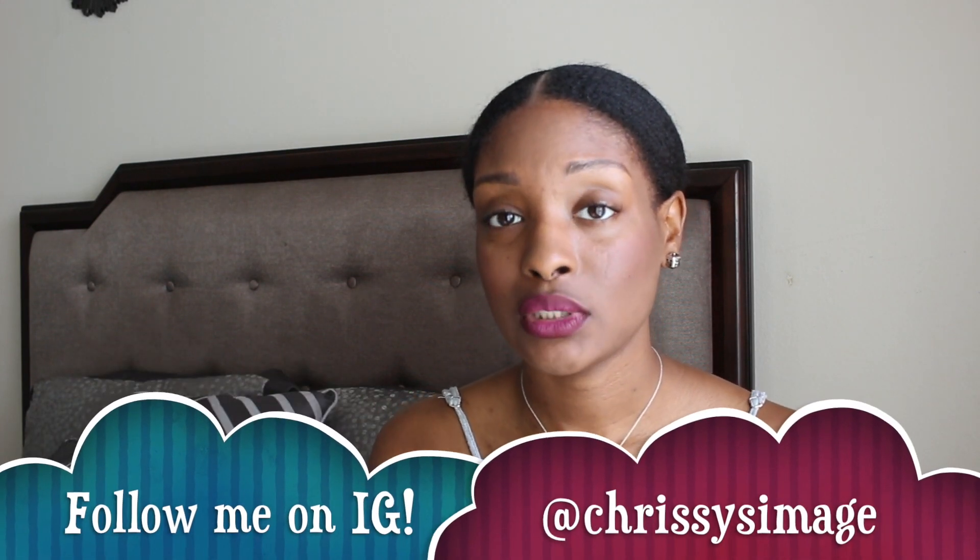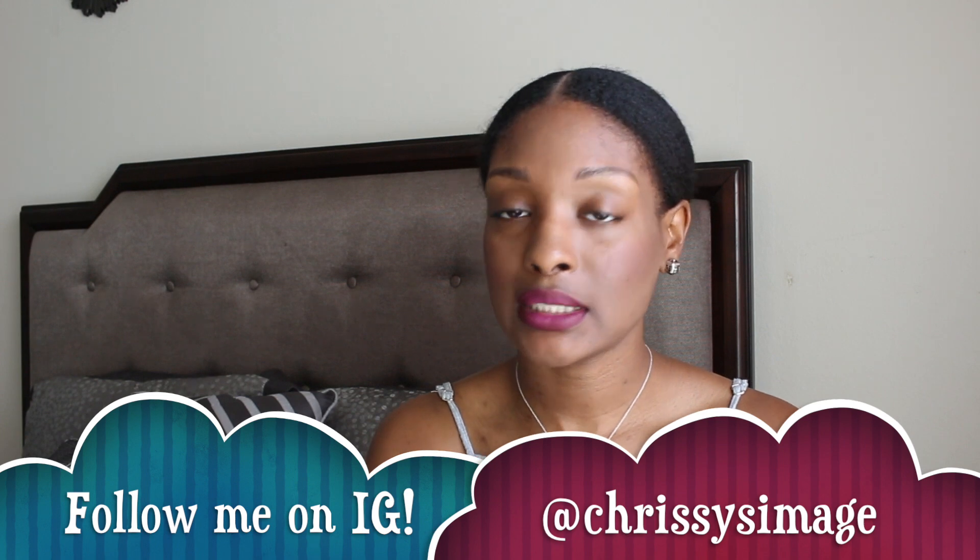Don't forget to like, subscribe, and comment down below. Tell me what you think about the bag, any other suggestions for videos or anything like that. Don't forget to follow me on social media because I am going to be posting a lot there in the coming months, especially since I have a new video series coming out — and you don't want to miss it because it's going to be about style and fashion.